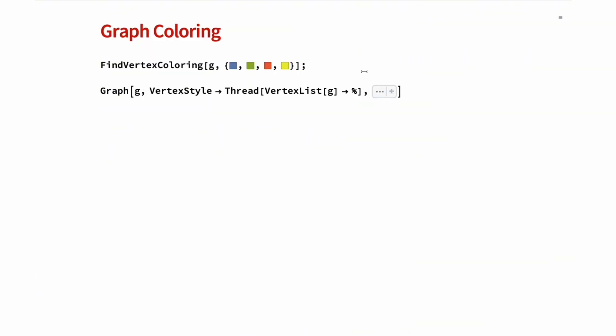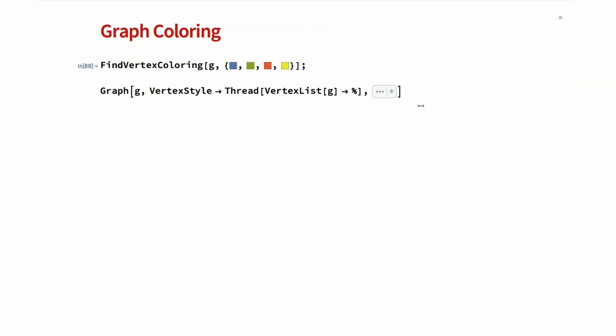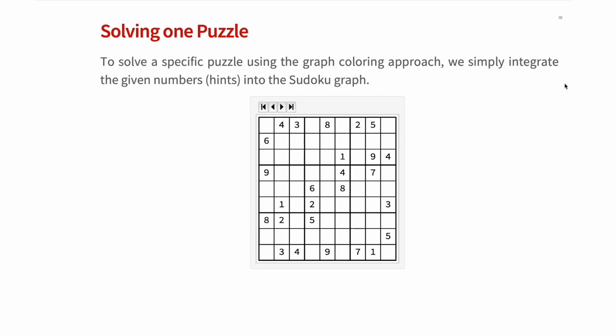Luckily for us, we don't need to program any of this, because Wolfram Language already has a function that finds the optimal vertex coloring. This function can be used to automate the process of assigning colors to the vertices of a graph, ensuring that no two adjacent nodes share the same color. Now that we know what graph coloring is, let's get back to our problem.